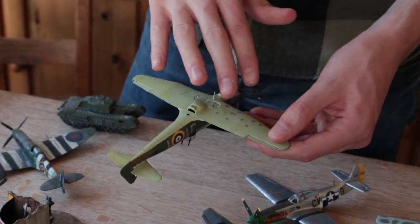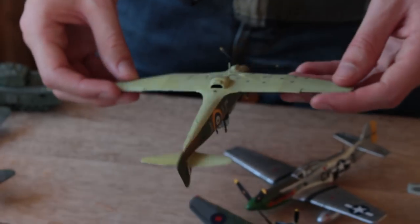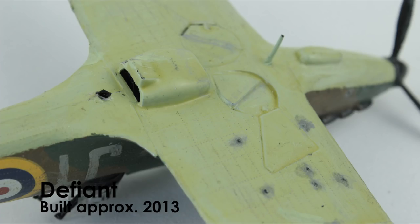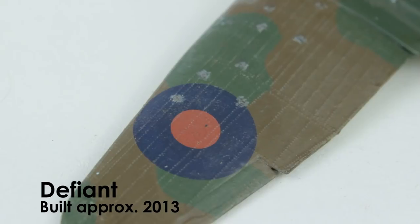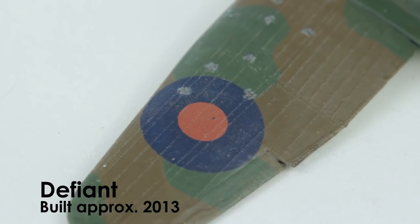This is the old-tooled Airfix Boulton Paul Defiant and the decals disintegrated because it was quite an old kit. Again I used wood matte varnish, which is why it's got this horrible yellow satin finish. I attempted to make some bullet holes in it, which is pretty cool, and I've done some dry brushing of the rivets to bring them out. I'm really fond of this model.